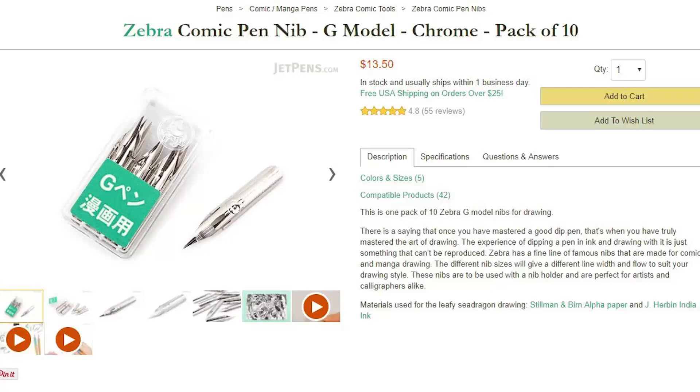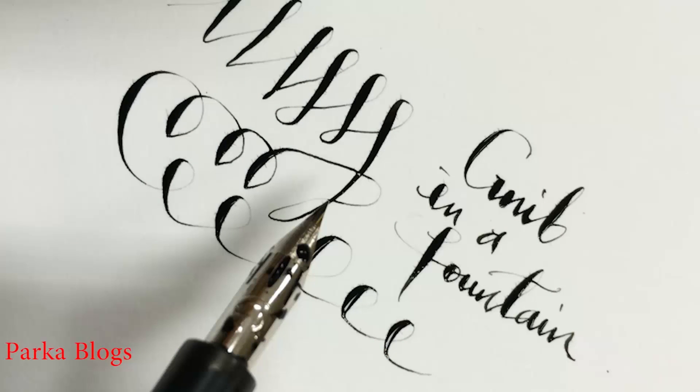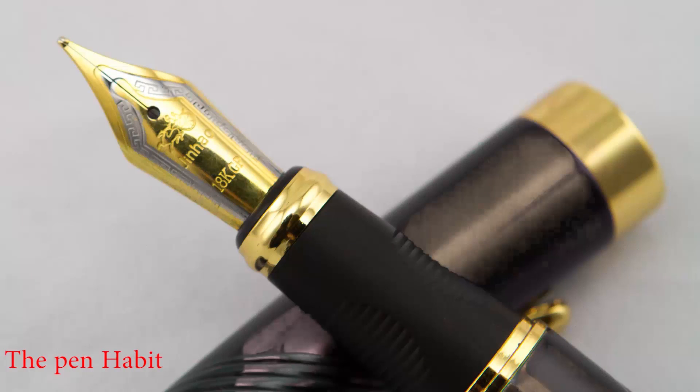I ordered about a dozen of them and I've had quite a lot of fun using them. The Zebra G nib is a flex nib designed to be used in dip pens, and one of the cool things about it is that it also fits number 6 nibs. So when I received it, I put it in this — you've all seen this — it's a Jinhao X450. I took out the number 6 medium nib and replaced it with the Zebra G nib.